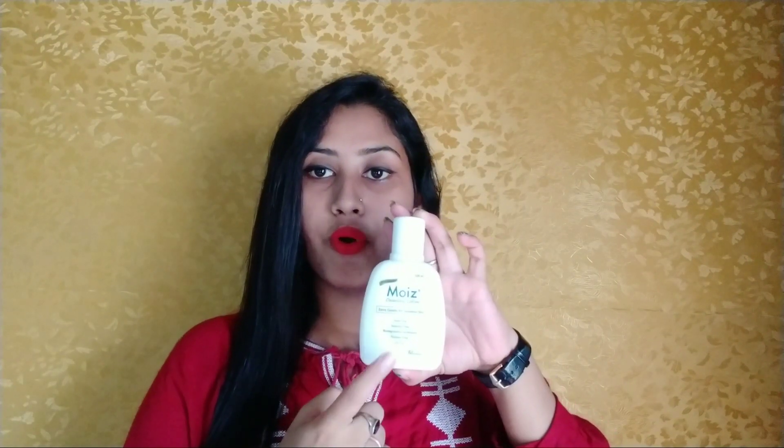Hi friends, welcome back to my channel. Today I have made a nice little face wash. This face wash is very good for sensitive skin.